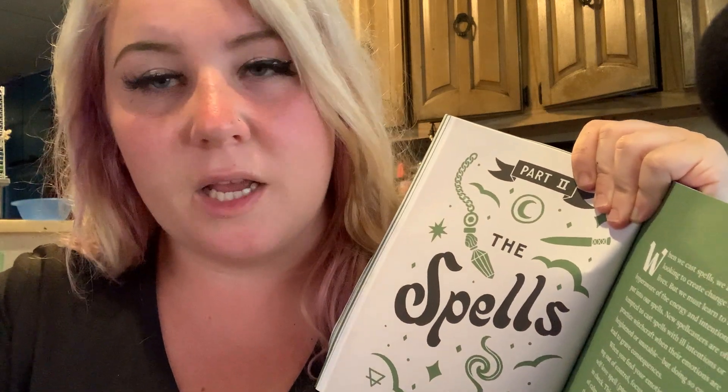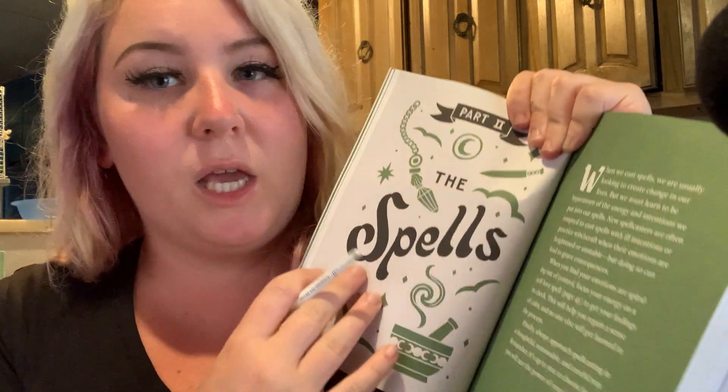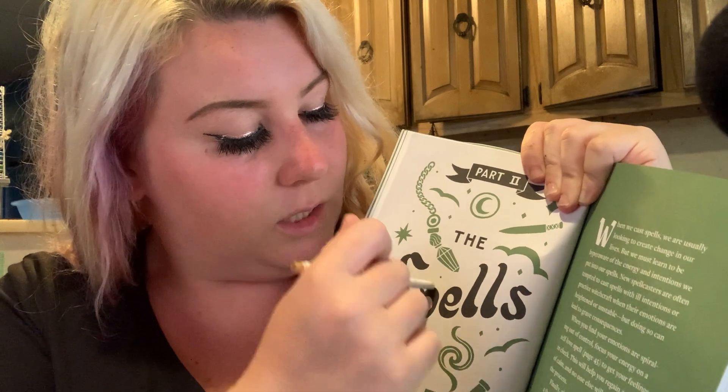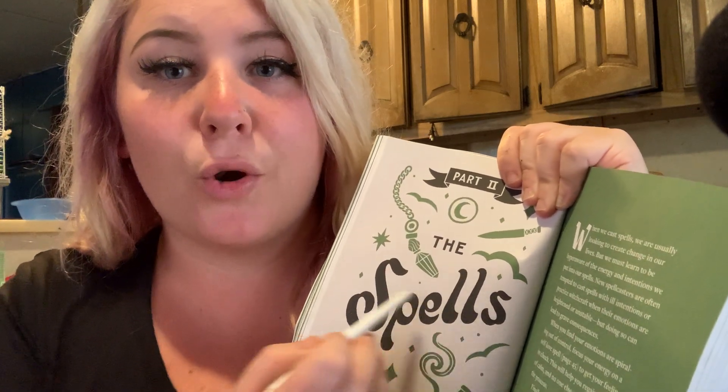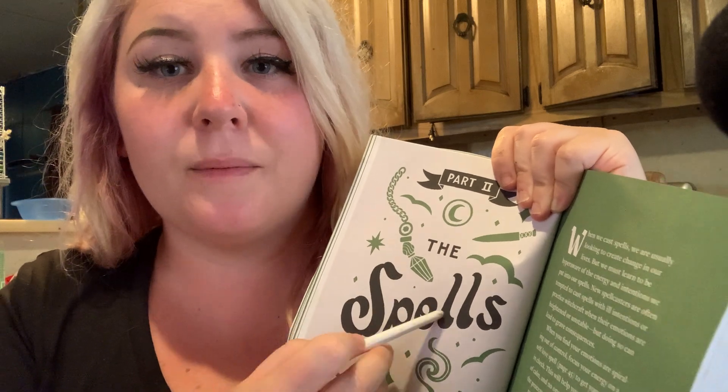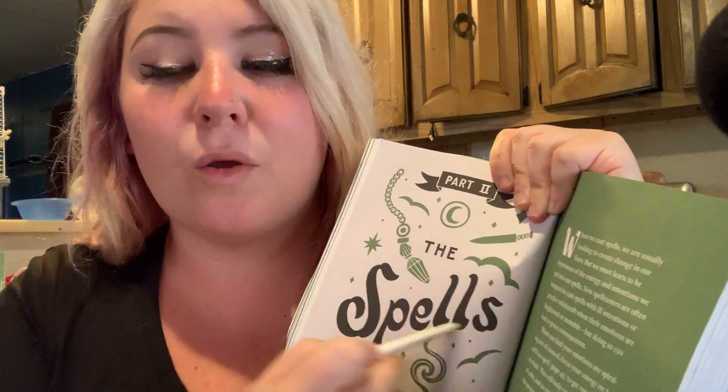I have to just take the brush off — it just keeps falling off. The spells, spells, spells.